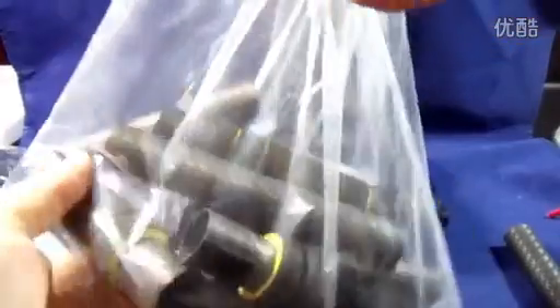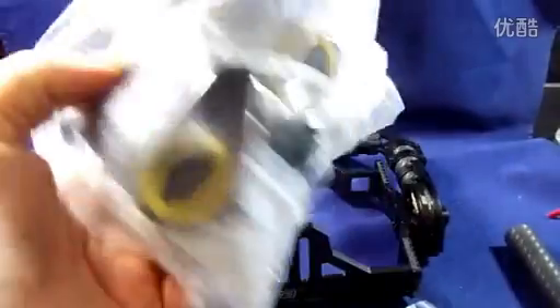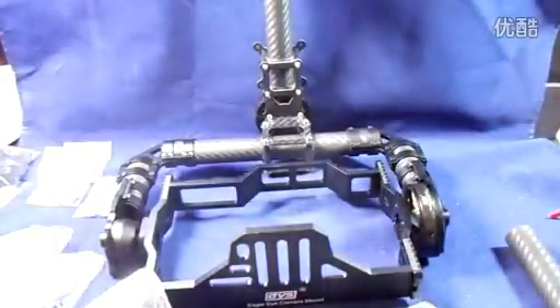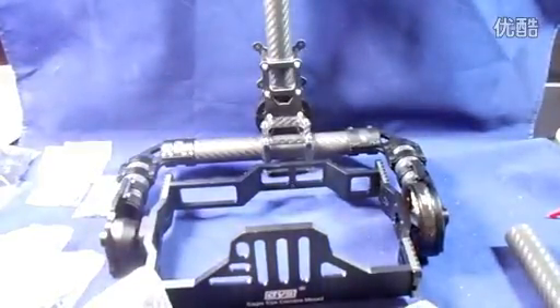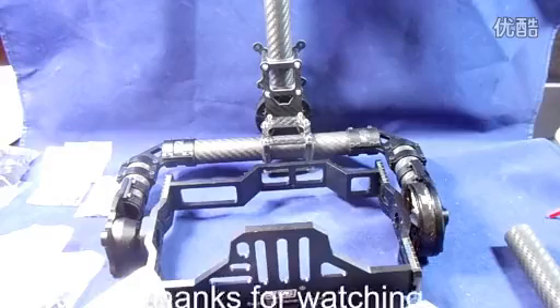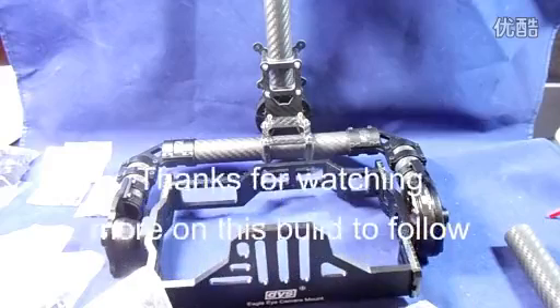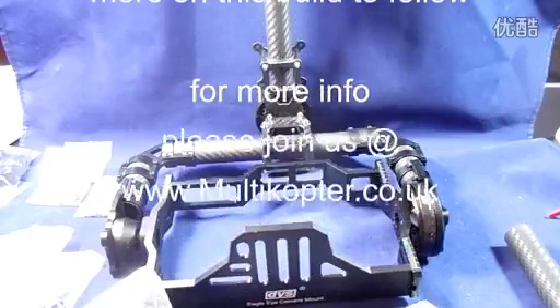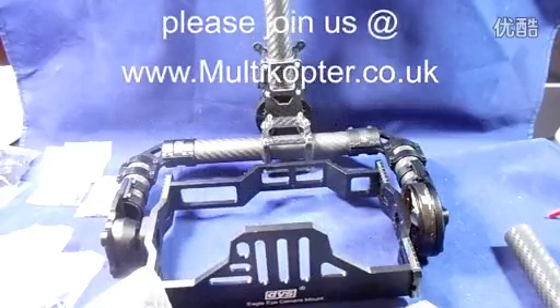Quite excited about building this one up as a handheld rather than going on the quad. We'll get this video uploaded and then when I've had time to sort things out we'll get to the build and show you how to put this new camera gimbal from DYS, the Eagle Eye, back together. Thanks guys, bye bye.